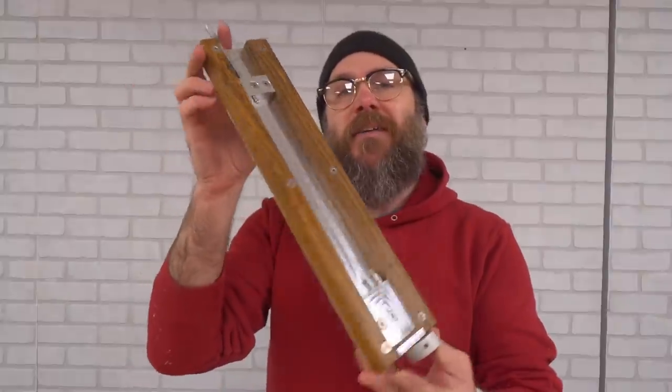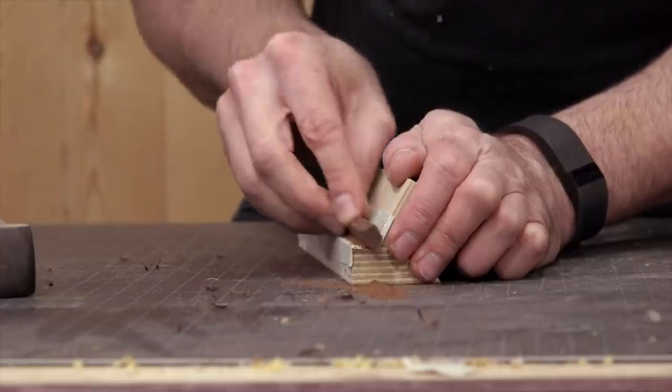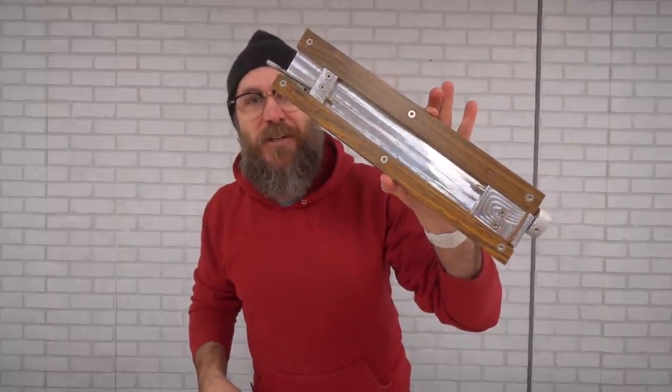My buddy Andrew Klein invented this six-sided pencil making jig after seeing me struggle with making pencils a couple years ago. He's got a video on how he came up with this and all the different ways that he tried to make six-sided pencils and why this version is the best. I'll have a link to that video down in the description, as well as how to get your hands on one of these cool jigs.